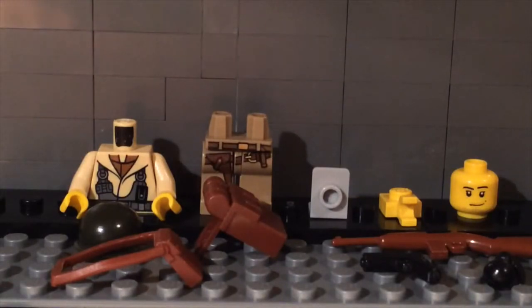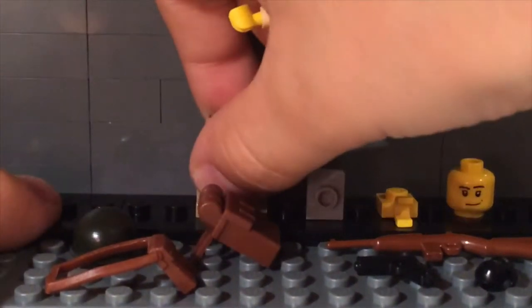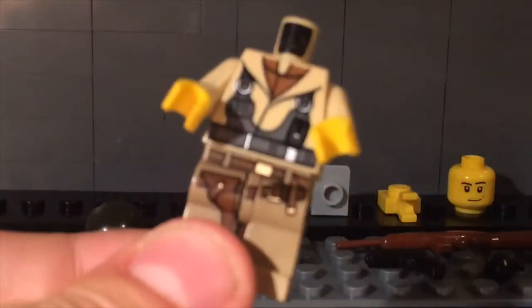So I finished disassembling it, and now I'll show you how to assemble it. Okay, so first, take the torso and the pants. Put them together like you would a regular minifigure, like so.